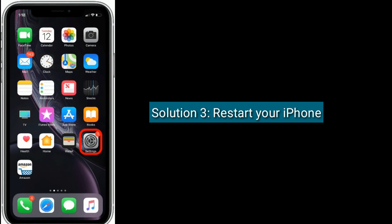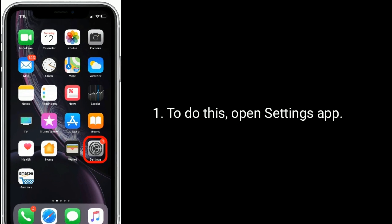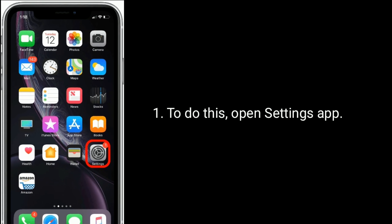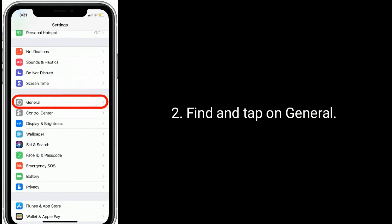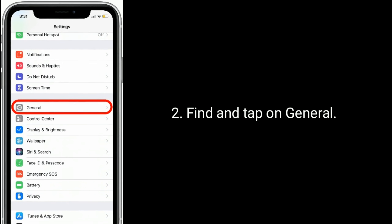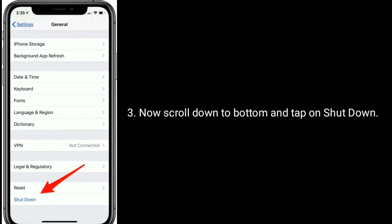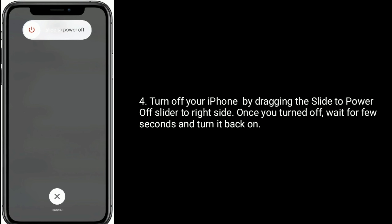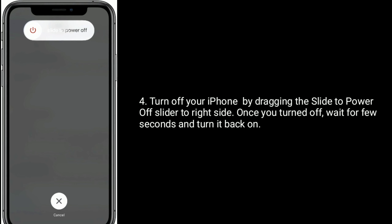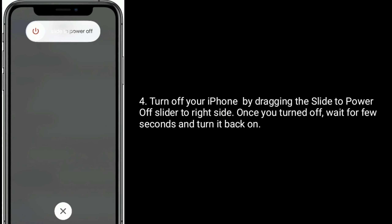Solution 3 is to restart your iPhone. To do this, open the Settings app. Find and tap on General. Now scroll down to the bottom and tap on Shutdown. Turn off your iPhone by dragging the slide to power off slider to the right side. Once you've turned it off, wait for a few seconds and turn it back on.